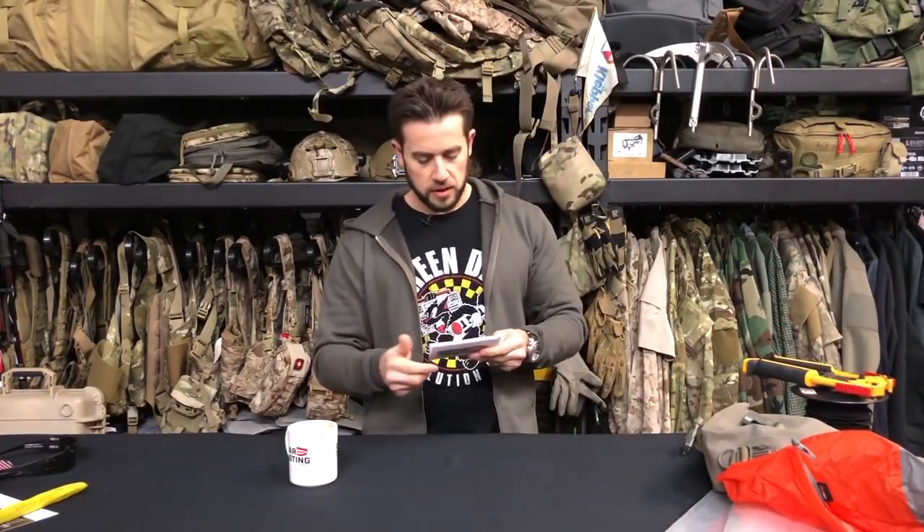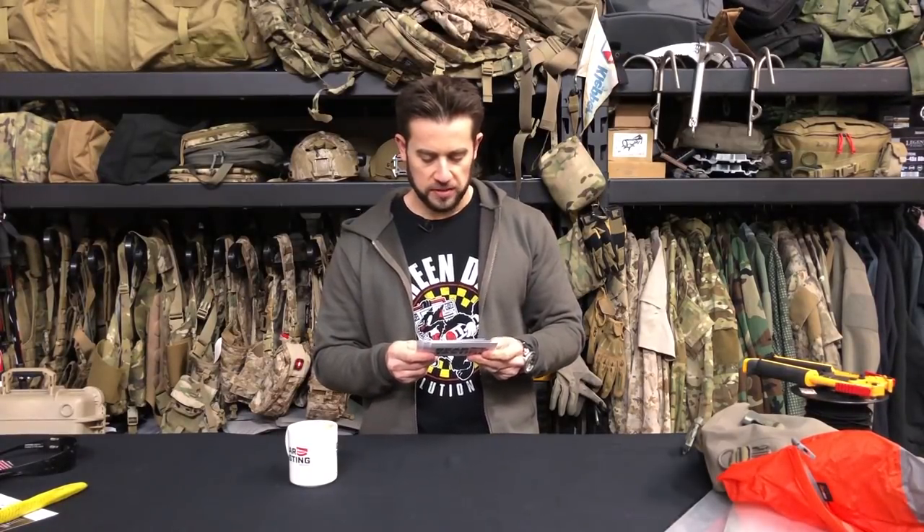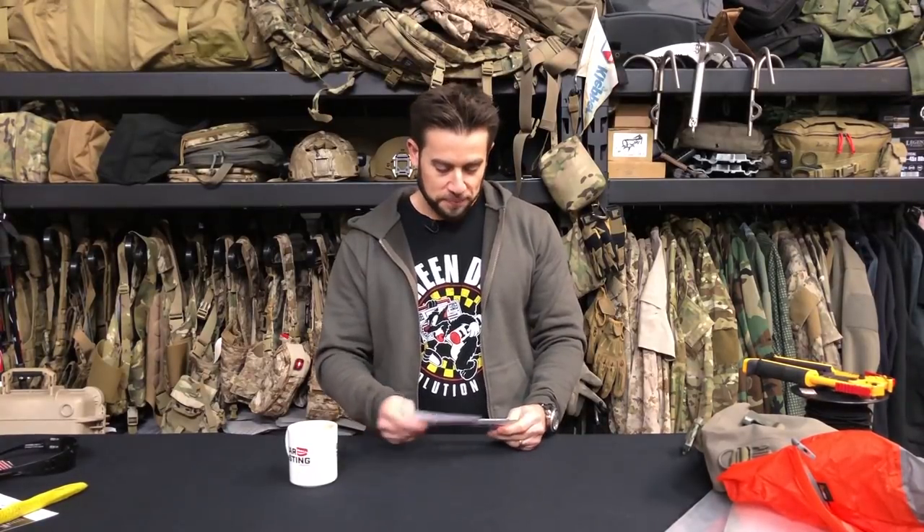Next question comes from Rick on Twitter: What are your thoughts on Ranger panties or silkies? Any alternatives? Yeah — actual shorts. I don't really like running around in those. I've never really cared for them. There's a reason I don't wear UDT shorts anymore — I don't like my bubble gum hanging out. Next question.